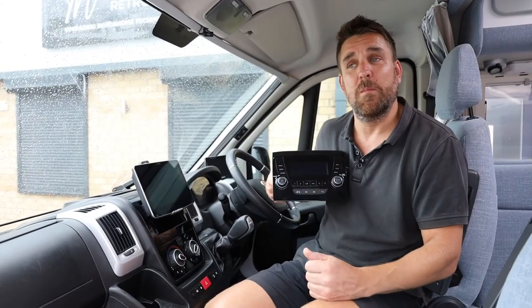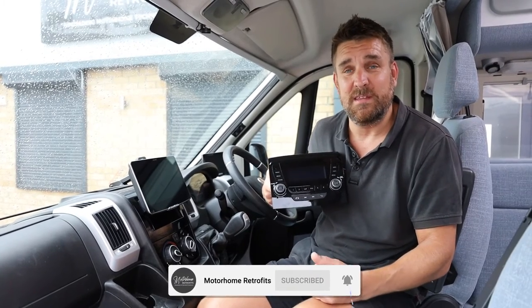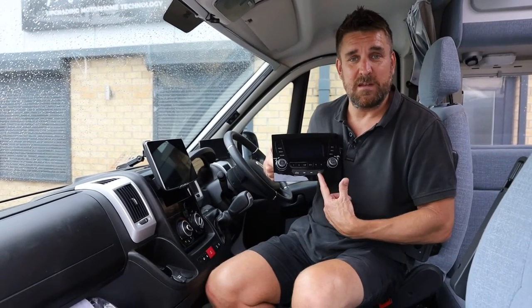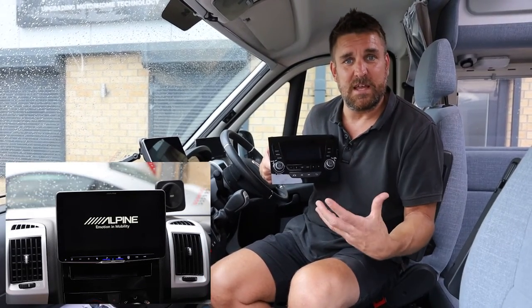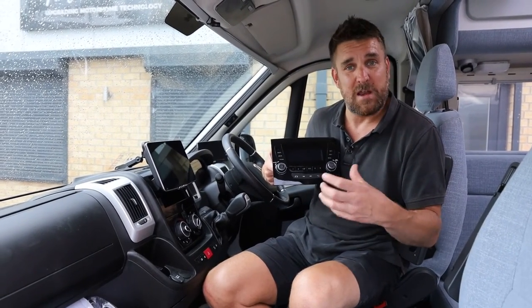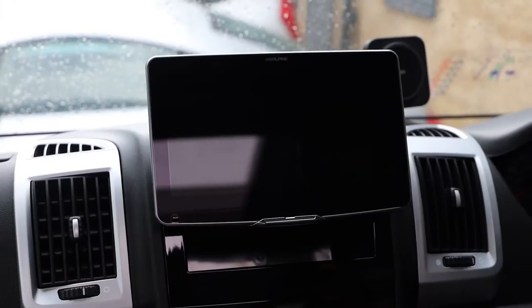Good afternoon guys, another video for Motorhome Retrofits. Today we've been working in a 2019 Fiat Ducato — a converted camper van sliding door conversion called a Morocco. We've gone from the Fiat VP1 to the new unit, which has taken three or four hours. We've done a really nice installation and tried to integrate as much as we can into the dashboard and the factory features and functions.